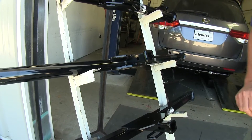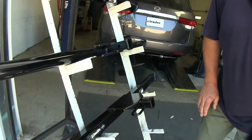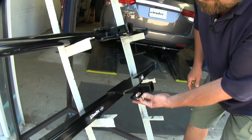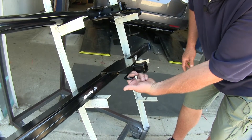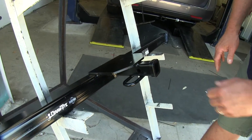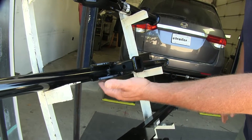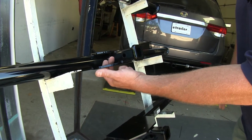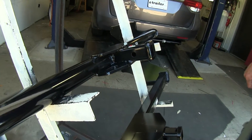Another difference between the Curt and the Draw-Tite Class 2 hitches is the safety chain loop. The Draw-Tite uses a round-style safety chain loop, giving you a nice large hole for larger safety hooks. The Curt has a flat steel loop with a smaller diameter hole, so a really large safety chain hook may not fit.